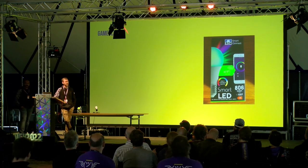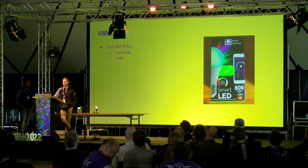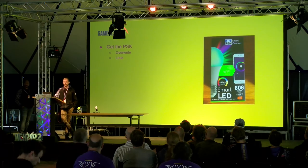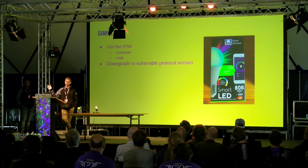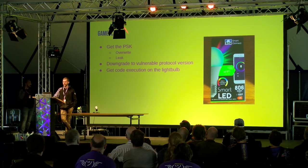So now what? We had a whole bunch of lights and could do nothing with them other than let them happily connect to Tuya's servers. We figured: if they're not vulnerable anymore, we simply have to make them vulnerable again. How hard can it be? We considered a few options: obtain the PSK again by leaking it or changing it to a known value; try to downgrade protocol version 2 back to version 1 and use tuya-convert again; or if all else fails, just get code execution on the light bulb.